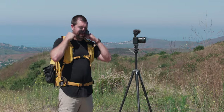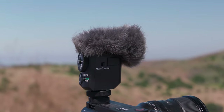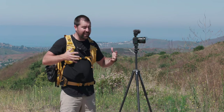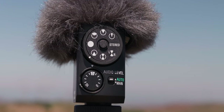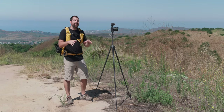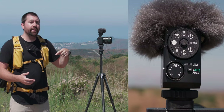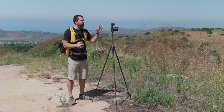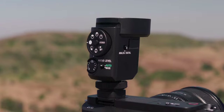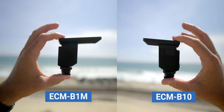Check out this microphone — this is the ECM M1, a new microphone from Sony that's ultra compact but has a ton of flexibility when you're out shooting and gives you a lot of control over your audio. Everything you're going to hear in this video is being recorded using this microphone. In this video I'm going to go through everything about the ECM M1 and show you what makes it more unique than the other microphones Sony offers, like the B10 and the B1M.